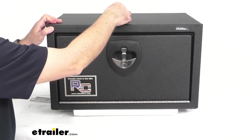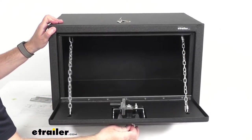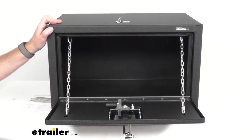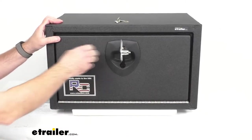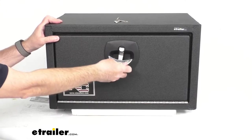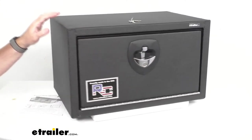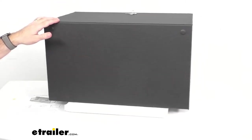Very easy operation — the key works great, you just turn that handle and you can have access once again to the inside of your toolbox. This is made in the USA and it features heavy-duty steel construction with a rust-resistant black powder coat finish.